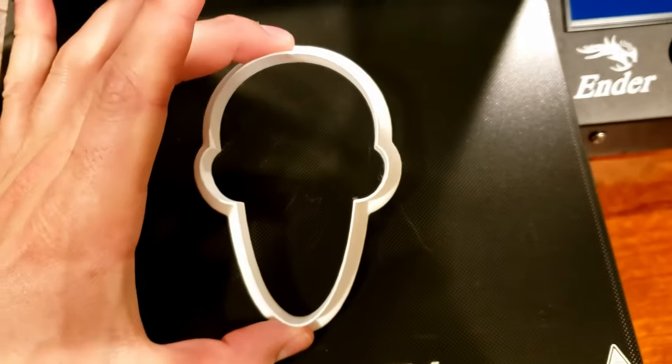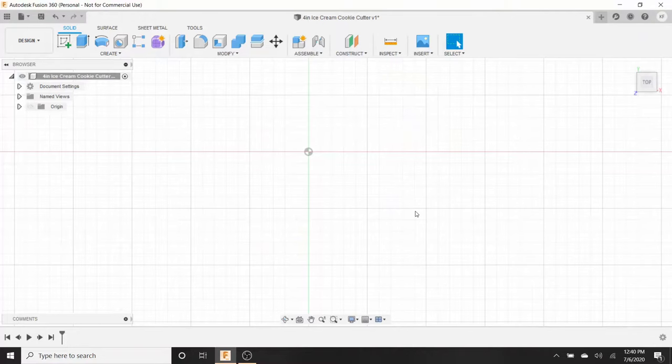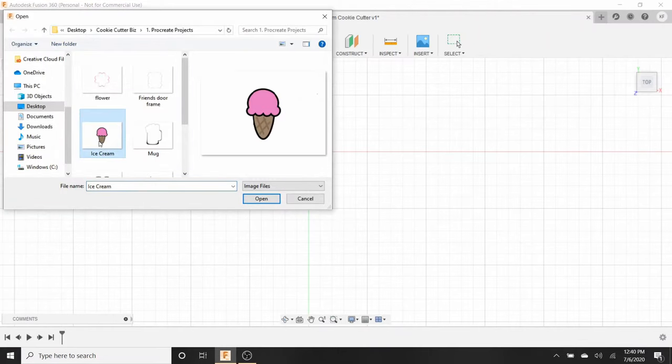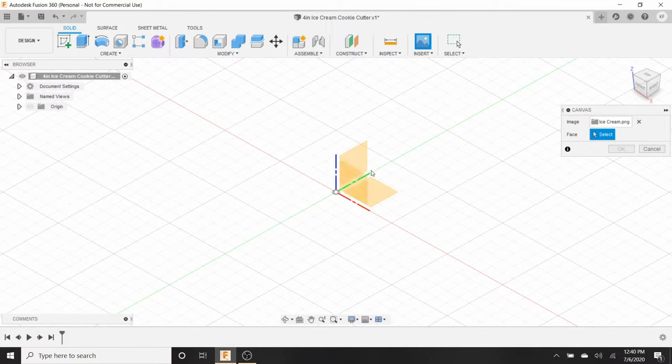Here is our cookie cutter — an outline of an ice cream cone. The first thing we're going to do is open up Autodesk Fusion 360. I already saved this as 'four inch ice cream cookie cutter.' We're going to go to Insert, then Insert a Canvas, and go to Insert from Computer. Here's my ice cream picture. We want to put it on our XY axis — the green and red plane — so click on that.